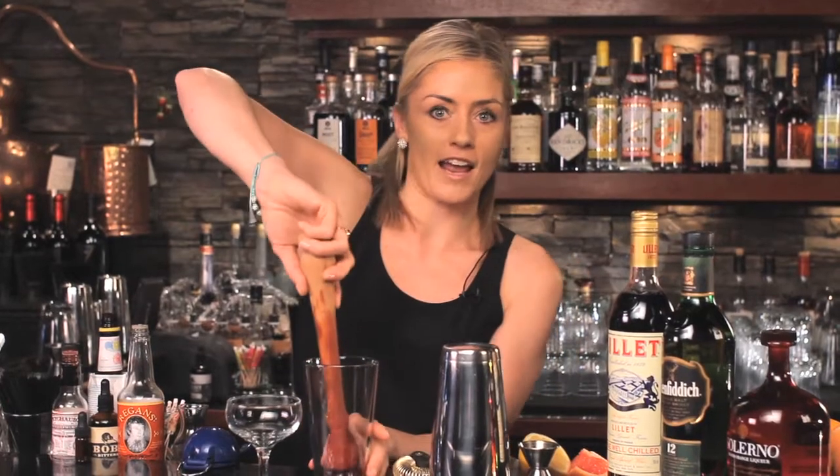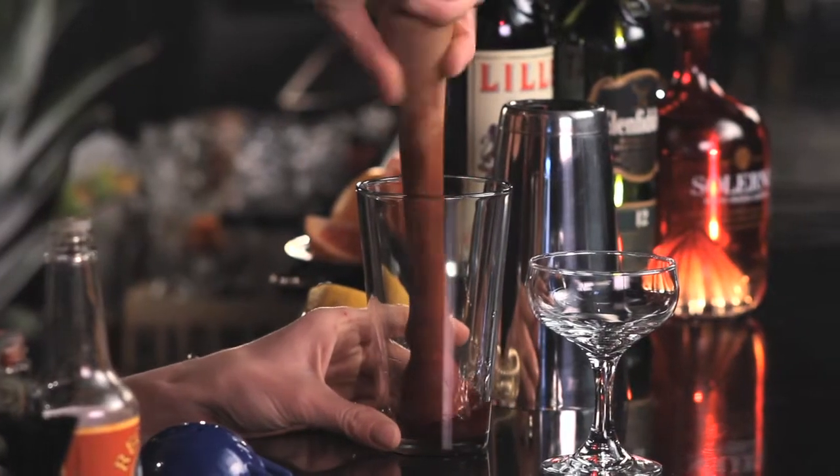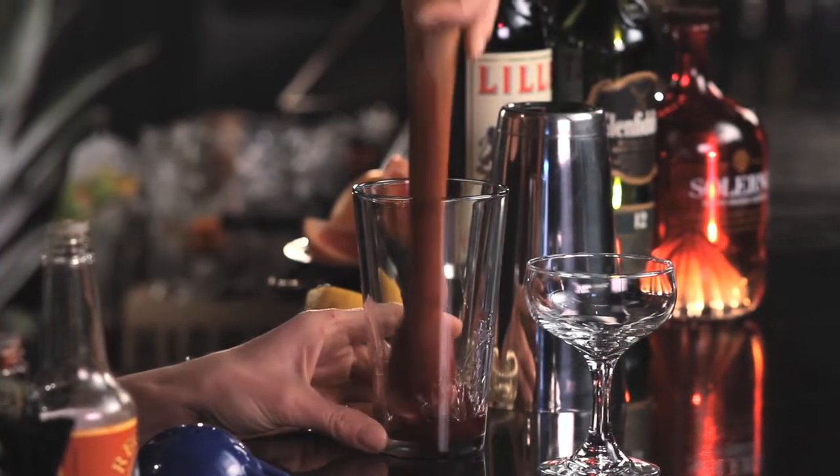My cocktail is a take on that with a few additions. I'm going to start off with muddled cherries. These can be brandied or Moresca cherries in syrup. About four or five will do — give them a soft muddle.